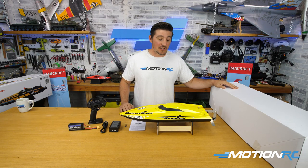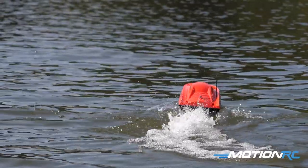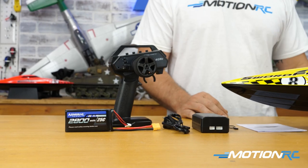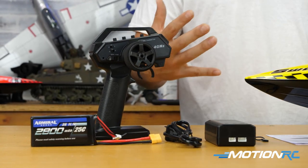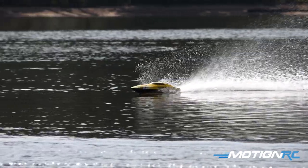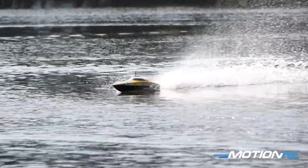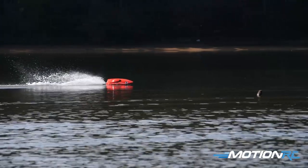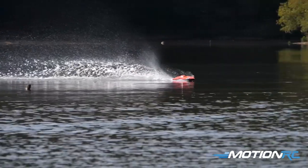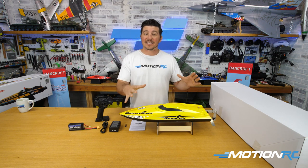In the box beside me we have the red version as well. In this video we're going to go through an unboxing and show you just how simple these ready-to-run boats are to assemble. What you see before you is everything that comes in the box. If you're a beginner to boats, something like this is perfect. Ready-to-run means you get everything in the box to go out and play as soon as possible. You get a transmitter — that's what controls your boat.